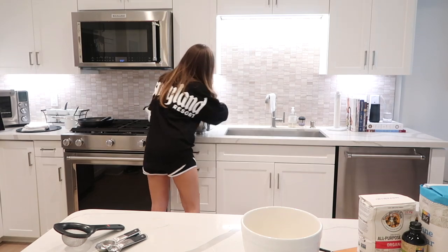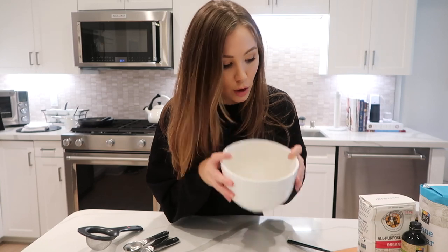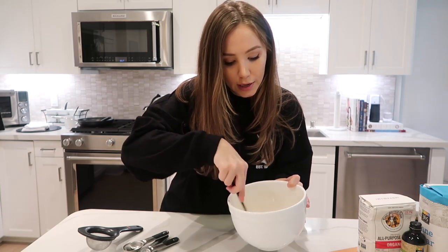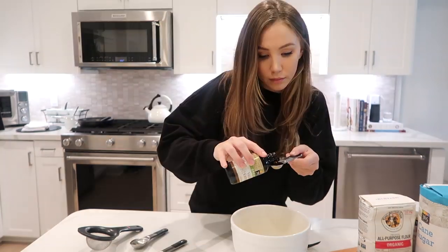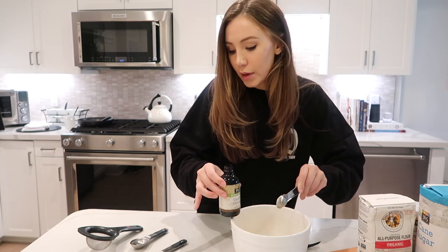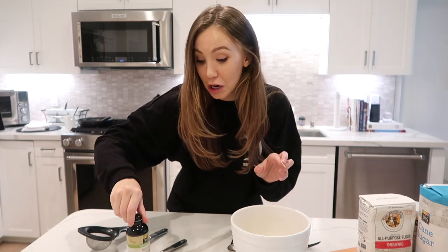Coming back to the bowl with the yolks, I'm going to give it a quick little whisk. Now we are going to add a teaspoon of vanilla — making messes! Was I the only one that as a kid thought vanilla extract smelled so good that I would just take a spoonful of it, and then was shocked that it was alcoholic? That was scarring.